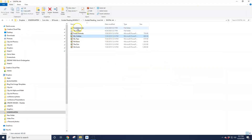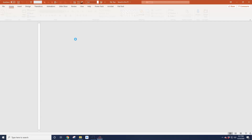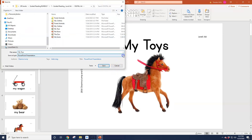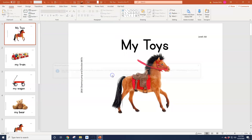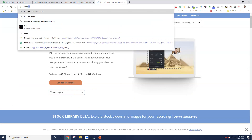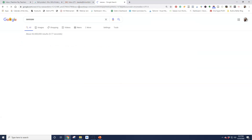Now you can see I have these folders. Let me just do one more. This is what you would do for every book — it's pretty simple, it's just tedious like I said. Now that's done, I'm just going to head over to Seesaw and show you how to add this into your library.